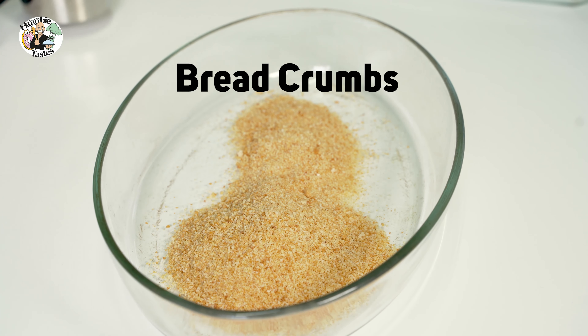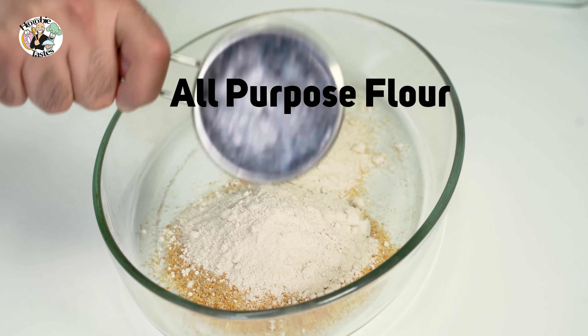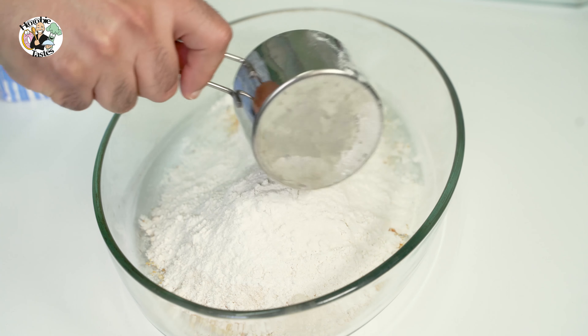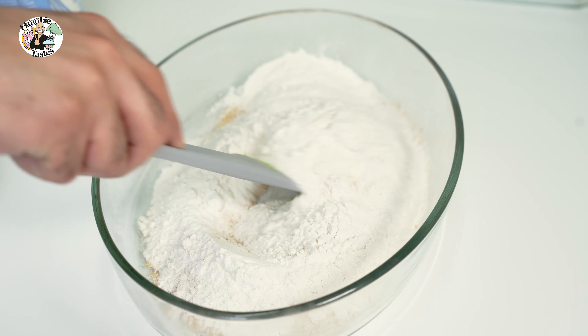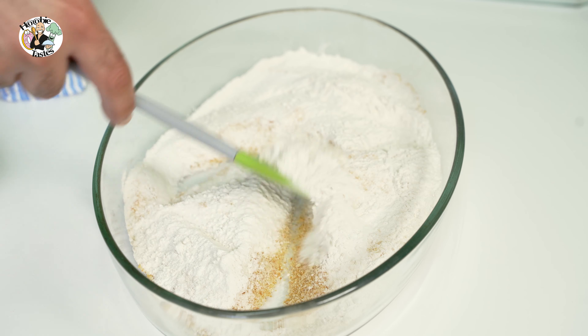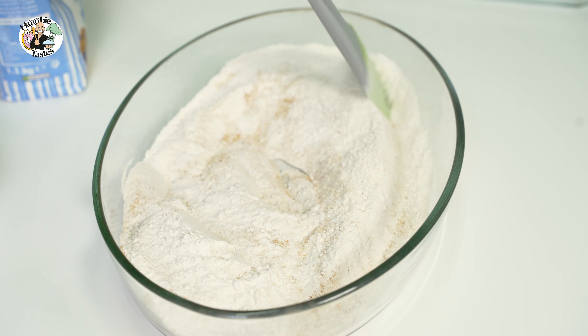I added about three cups of flour because I made quite a lot of chicken. Once I add my flour I start adding my spices. I've experimented and I think this gives the best flavor, for me at least.